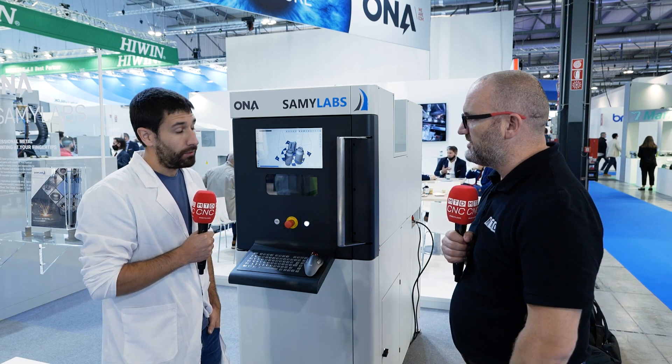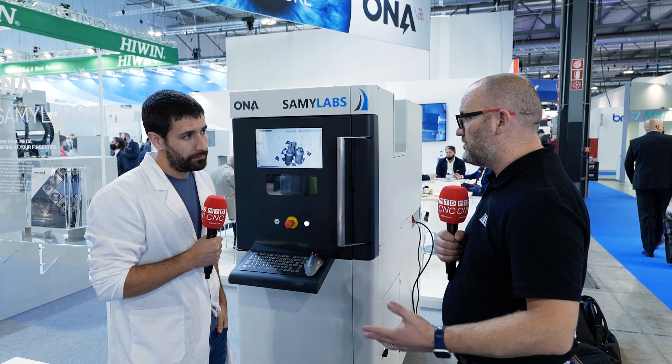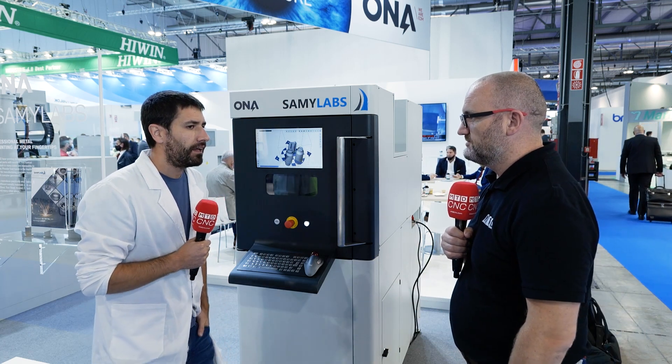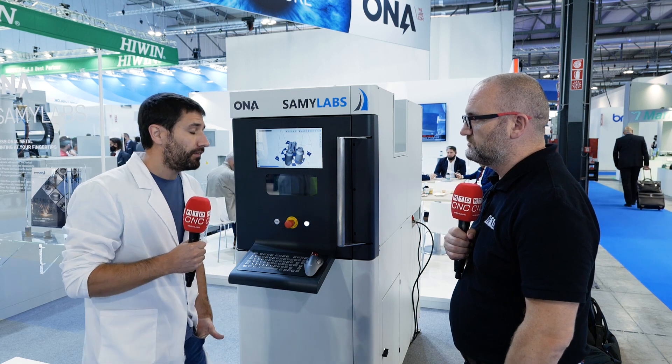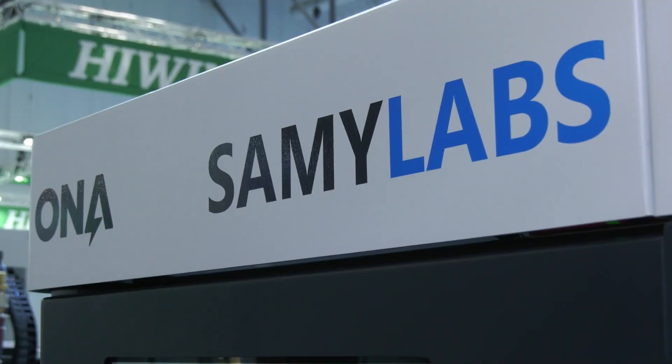People watching this video are going to be interested in the quality of the material. Do you know what porosity the material achieves? We are close to 99.5 to 99.6 — really close to high values of density. So basically, even though this is a cost-effective machine, there's no loss in quality in the end result? Even if it's a cheaper machine, the quality of the components is also really good.